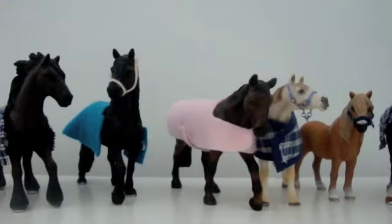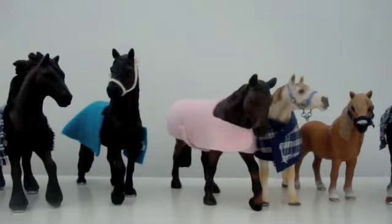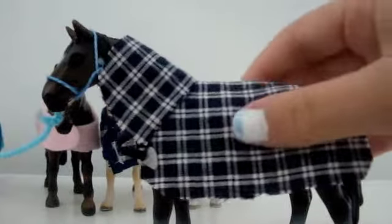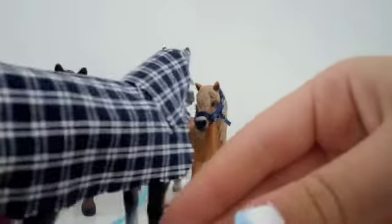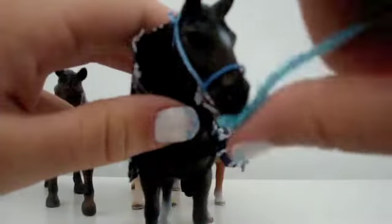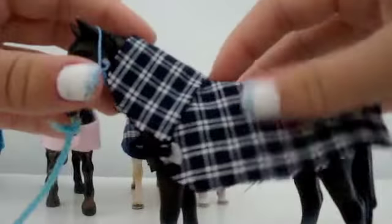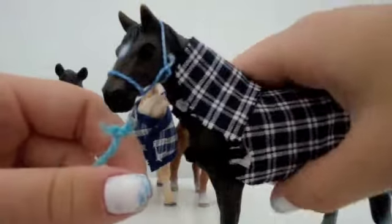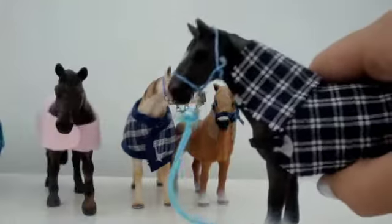Hey guys, Crystal Creek Studios here. I did a tactical video a long time ago but I was talking really fast in that, so I'm doing another one now. These are all my tack things that I'll be selling. This is a neckrog — it has velcro here and velcro there, and it's very easy to take off and put back on. All the prices are in the description.